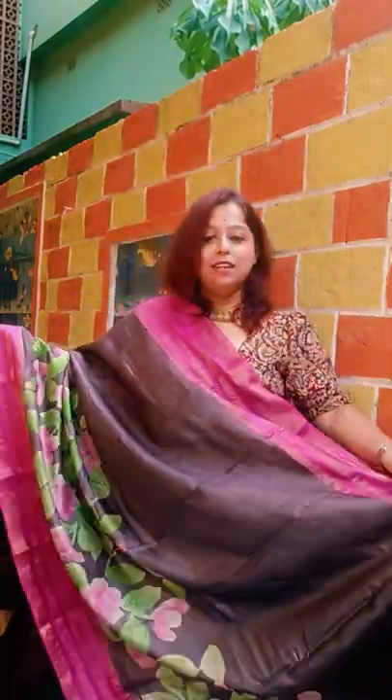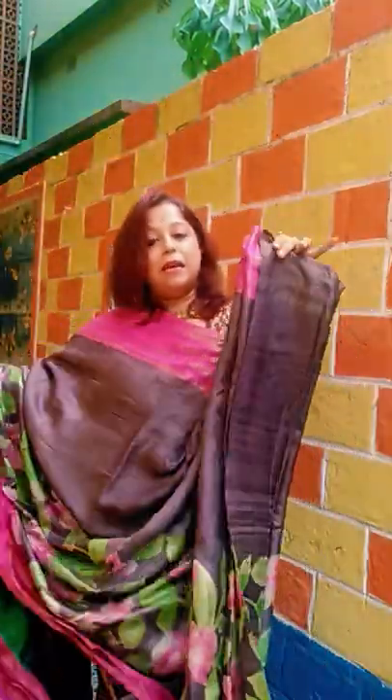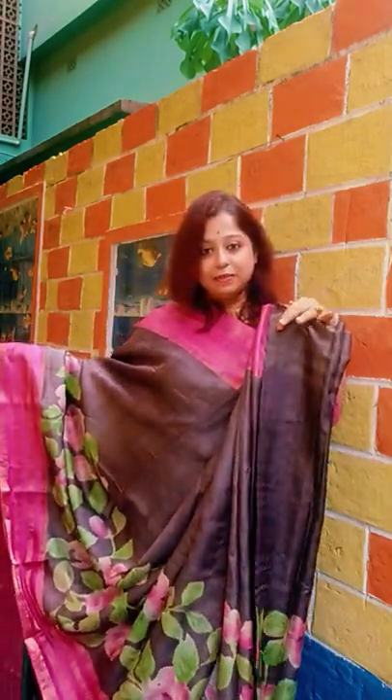Next saree — again an offbeat color which is very difficult to explain: wine powderish, like a wine powder cadbury color. This is the look of the saree, with a beautiful rani border. This is the pleats of the saree. The blouse piece is green, going to the last saree for today.